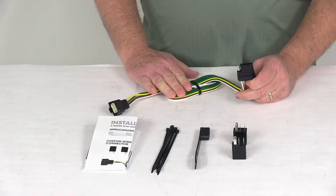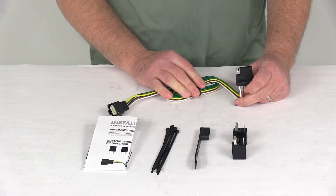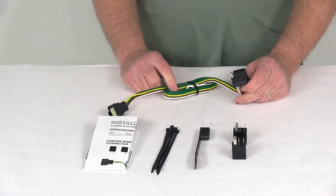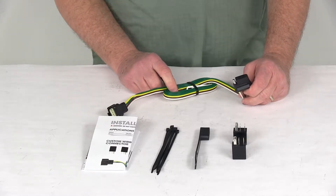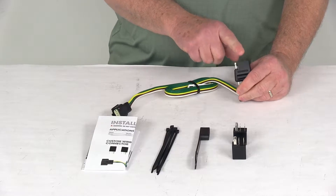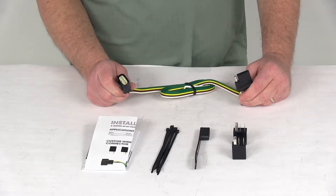Today we're going to take a look at the Curt T-Connector Vehicle Wiring Harness with the four-way flat trailer connector for factory tow packages. This is a custom fit harness designed to fit the 2016 and newer Buick Envision vehicles. It will provide a four-way flat trailer connector to power your trailer signal lights, and is designed for use with a factory tow package.